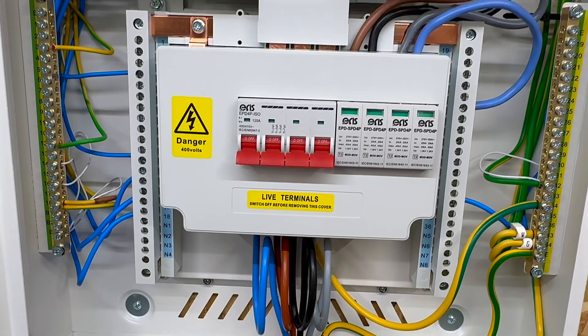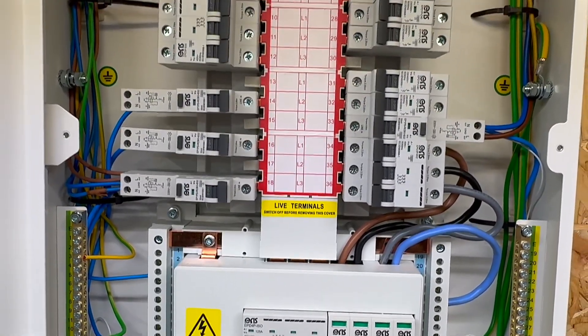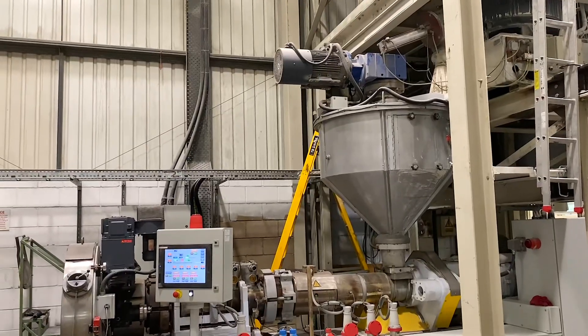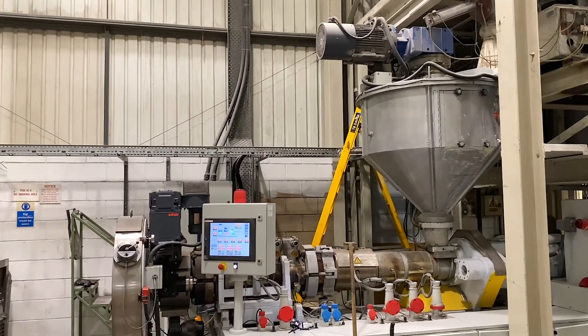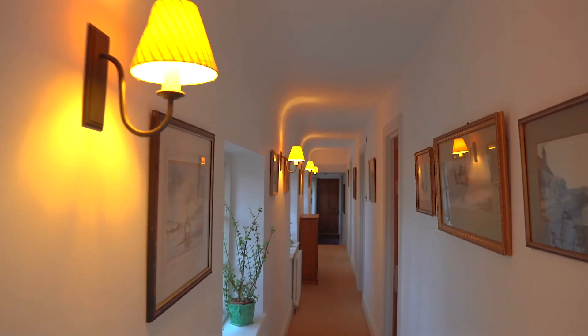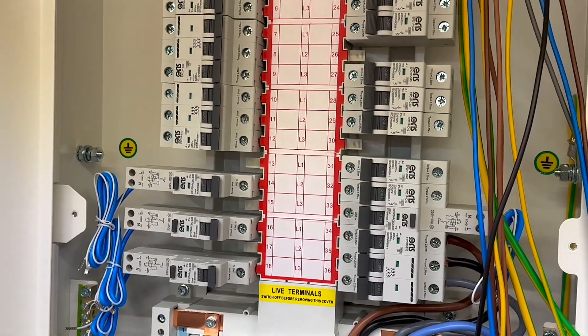Three-phase boards, also known as type B TPN triple pole and neutral boards, feature a specific bus bar arrangement where outgoing circuit breakers are vertically aligned. These boards are commonly used across a range of settings, including industrial facilities, retail spaces, and occasionally in larger residential properties. And if you're moving up from installing residential consumer units, there are several key differences to consider.